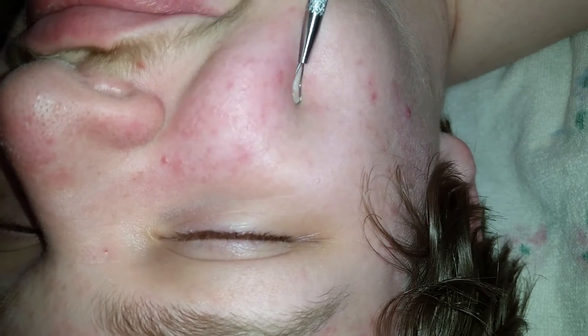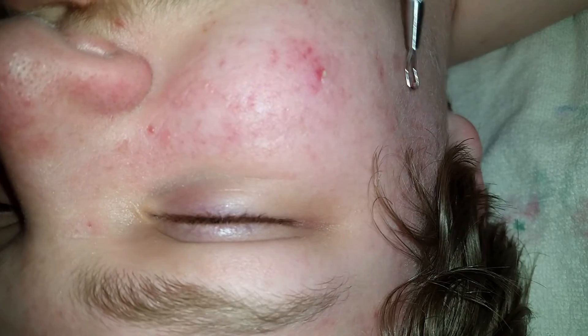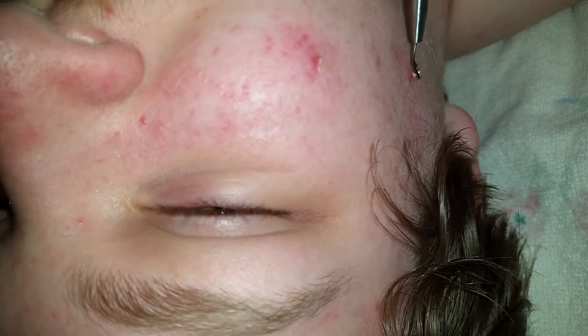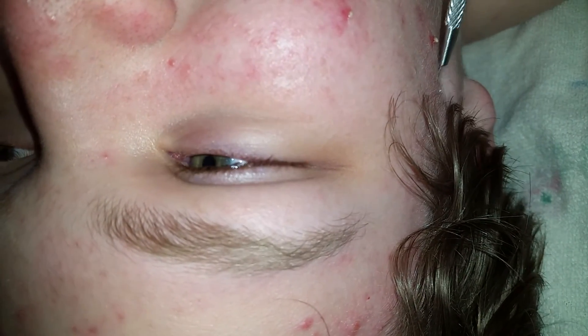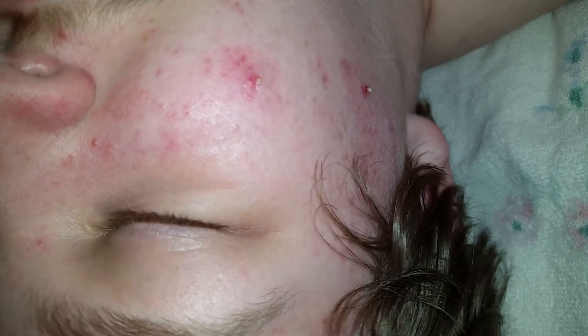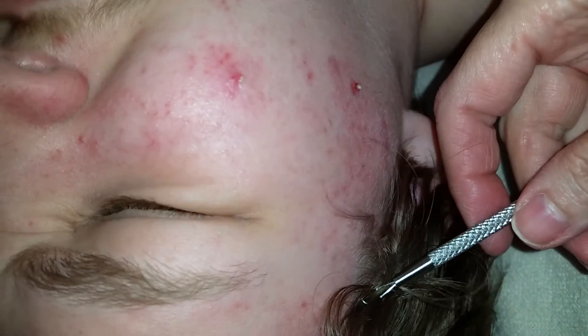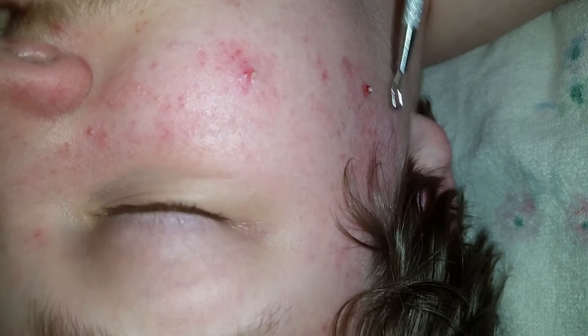That one went flying again! You can definitely — I know this is going to be a very gross video because there's lots of pimple juice flying — but I can see that it's probably better on your skin than when you take two fingers and squeeze the hell out of it. It's less aggressive on your skin — it's just pressing, hitting both sides of it.